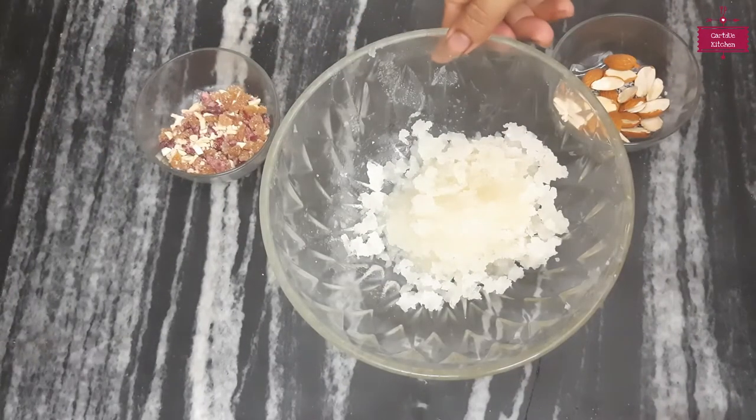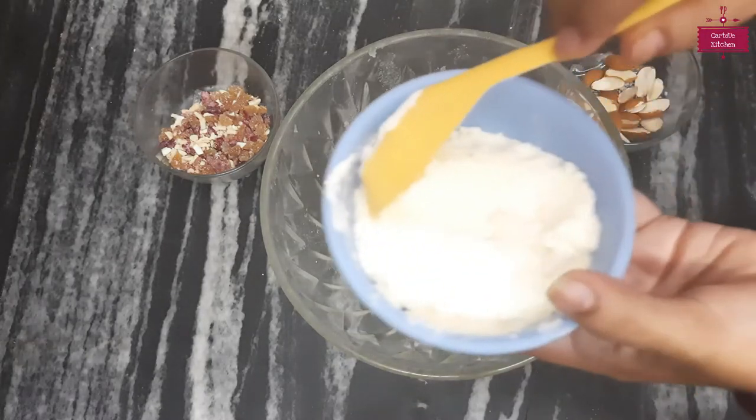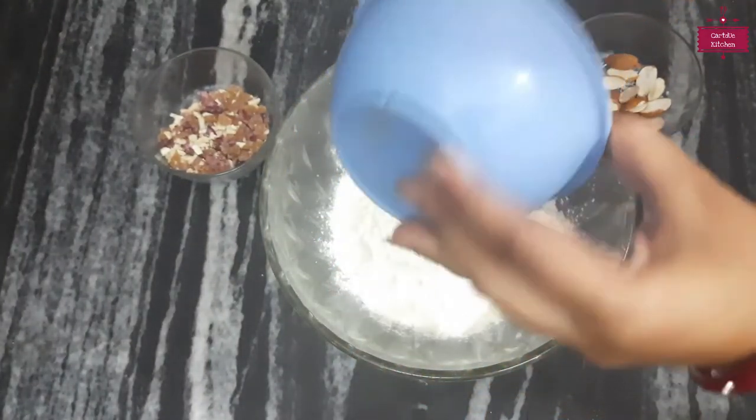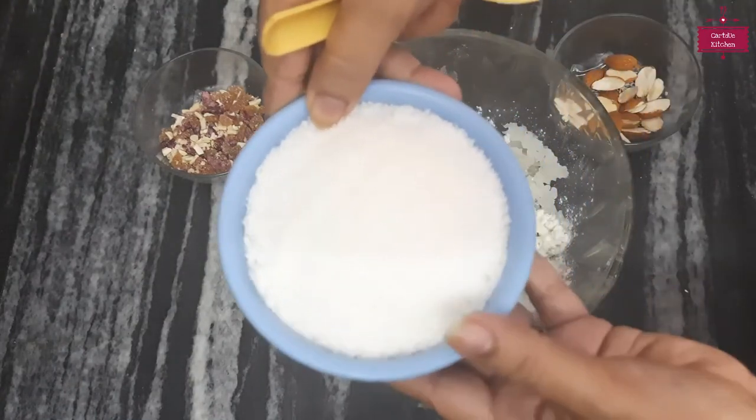Now we will add milk powder — 1 cup of milk powder and 1 cup of nareil (coconut).